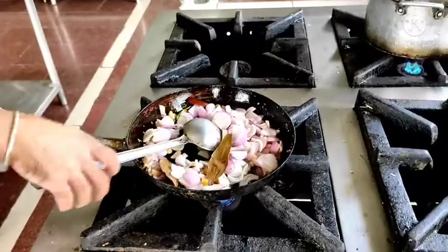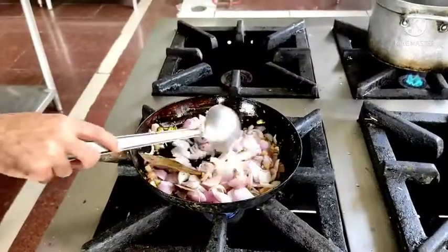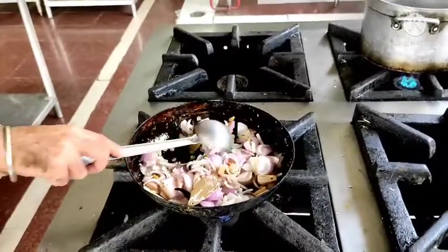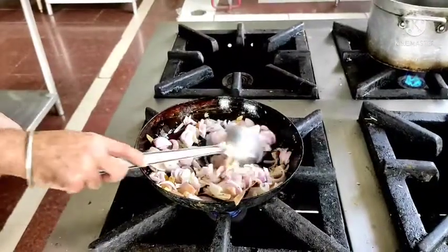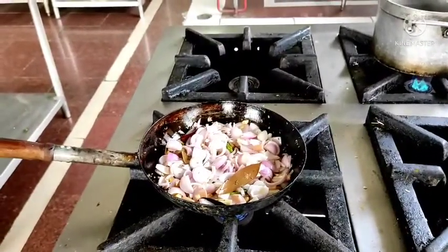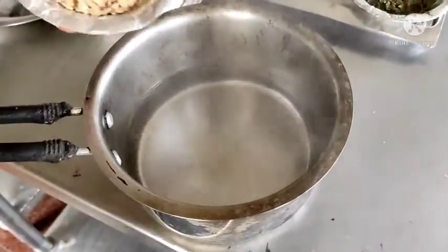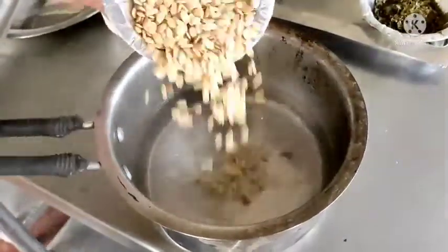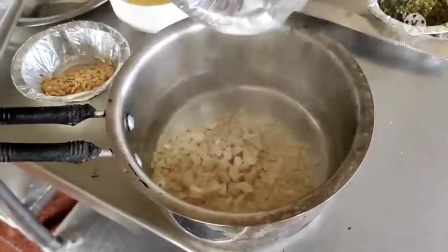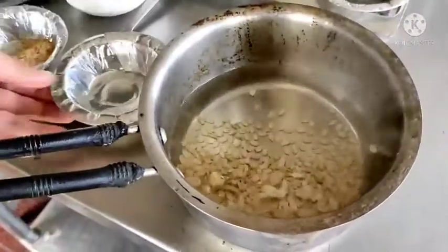Basically we are going to soften this onion, make it soft — not to turn it brown. We leave it on a slow flame for 2-3 minutes and it will become soft. Till the time our onion is softening, I have taken hot water and I am going to put melon seeds and cashew nuts in this hot water so that they also soften up. Let them become soft for 10-15 minutes.